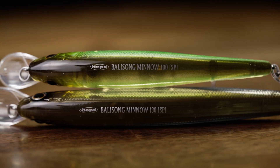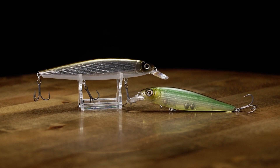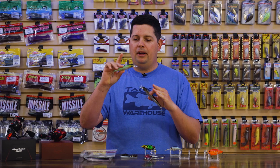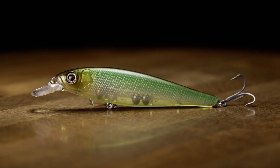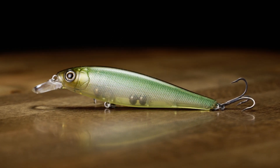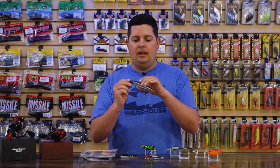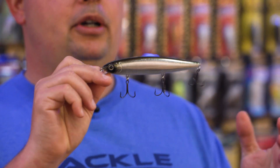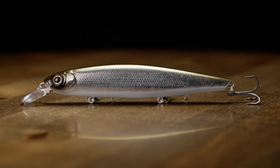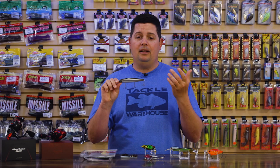These are really cool, pretty aggressive jerkbaits. If you're looking for something with a big profile in the water that makes a lot of noise, this is the one for you. The regular 100 has that taller body shape, kind of like a Lucky Craft Pointer 100 — just a bigger profile than some of the other jerkbaits on the market. Then you have the 130 size, which is a big jerkbait. They have a really aggressive rattle and weight transfer system — it's almost like a lipless crank.